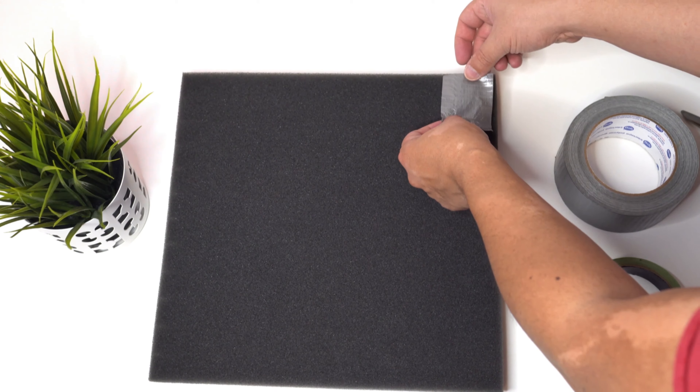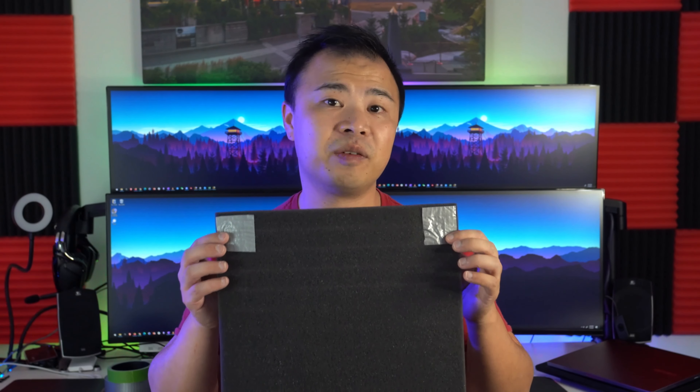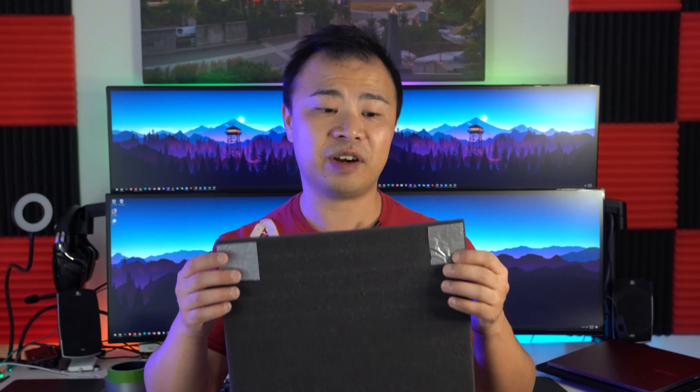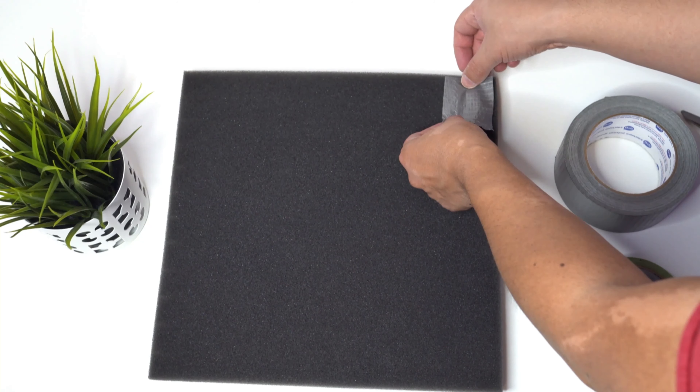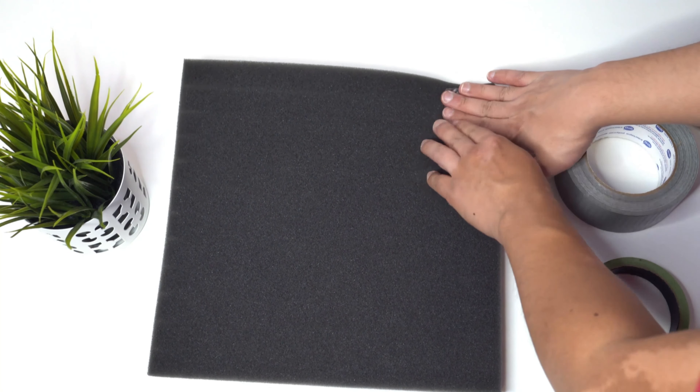Why the top corners? The foam panel has a little bit of weight and the duct tape on the back is where the panel is actually going to hang from. If you put it anywhere else, gravity will do its thing and the foam panel will start to tilt or fall. Make sure that when you attach the duct tape to the foam panel you apply firm pressure to really make sure the duct tape sticks.